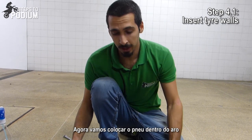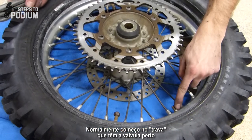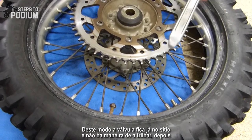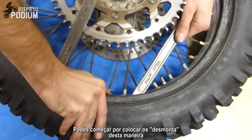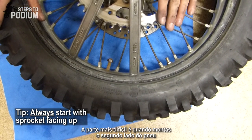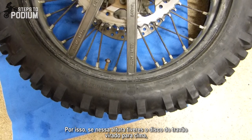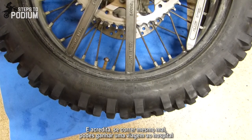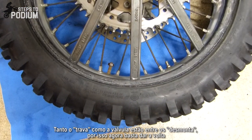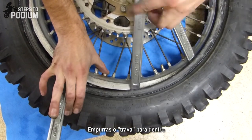Now let's get the tire on the rim. Always start by getting one of the lock beads in, usually starting where the valve is — once the tire gets in, the valve stops moving and you have no risk of pinching. Place the three irons and start with the sprocket up, because the hardest part is putting the second wall in. If you have the brake disc on this side, you won't risk your knuckles against the sprocket — trust me, it's a trip to the hospital. Lock bead in the middle, valve in the middle, and work your way around. Push the lock bead in, then the tire.